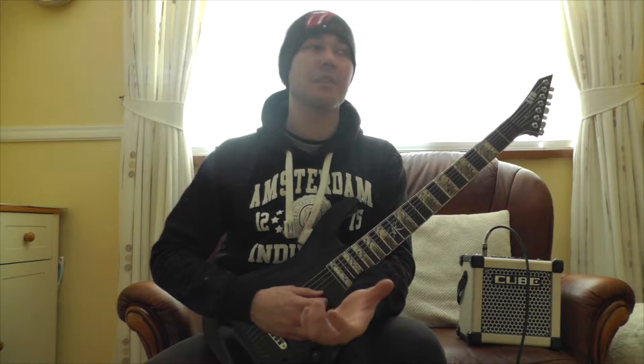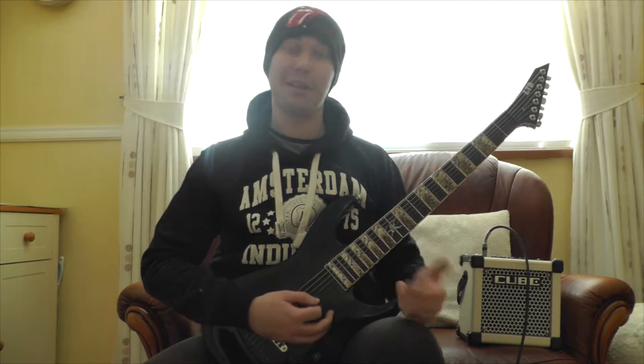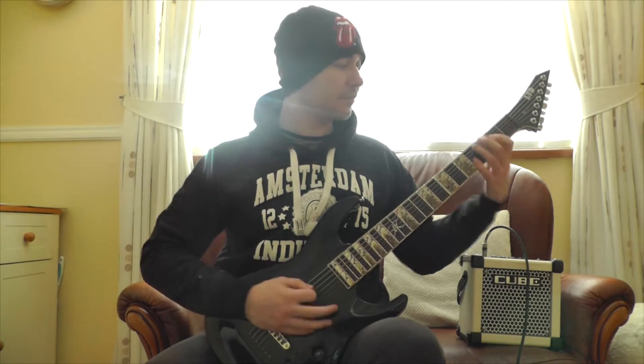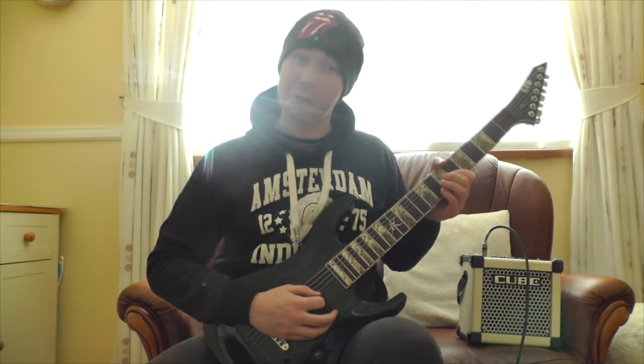It sounds really bluesy and jazzy — well, more blues than jazz. And it's like something you could end a solo on. That's the wrong key. Anyways, you get the idea. So I'll just run through it real quick.